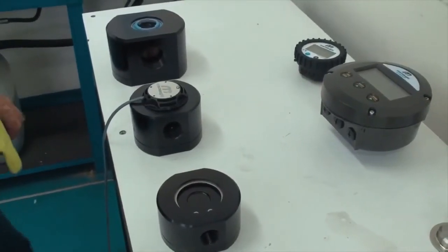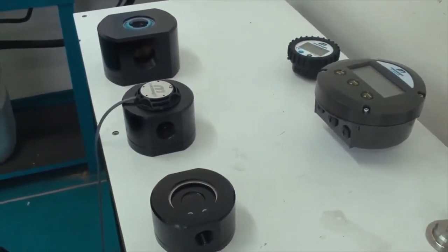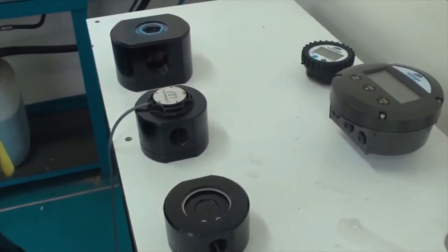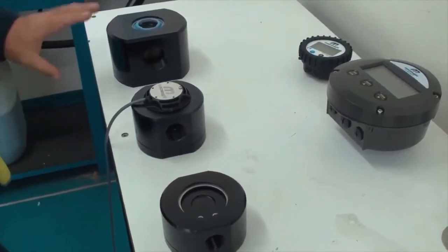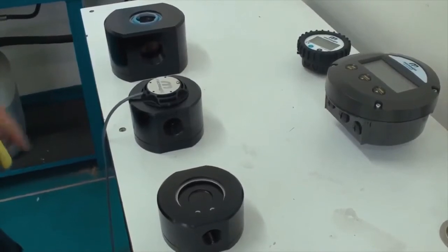Welcome to the new McNaught MX range of flow meters. Today I'm going to show you how to disassemble and inspect the internal components and reassemble. Here we have three different sizes of the MX — they're all the same design but just differ in physical size.